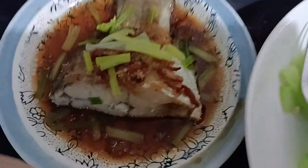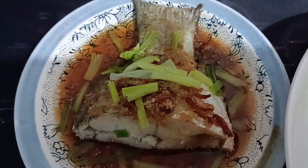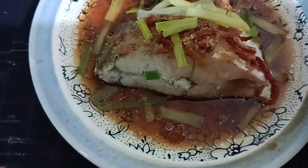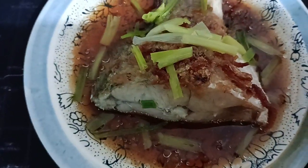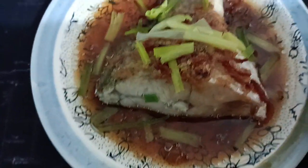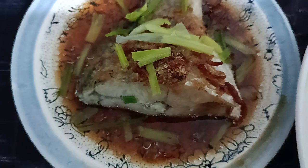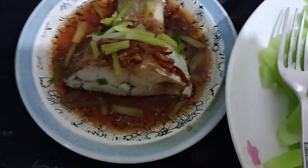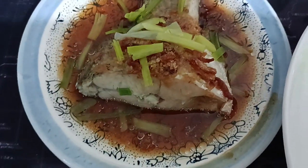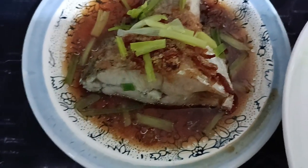Hi, today I'm having steamed fish, steamed fish with fried onions and spring onions. Using light soya sauce, steam it with rice actually. You know the rice cooker — they have a steamer. Basically using the steamer to cook this fish.